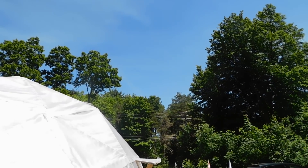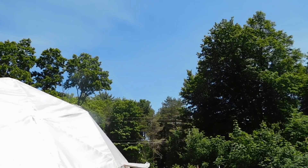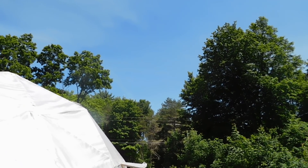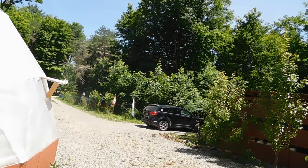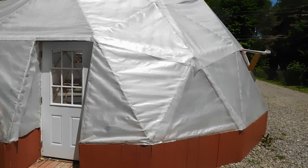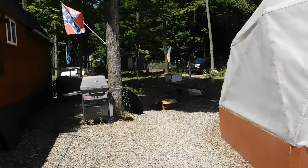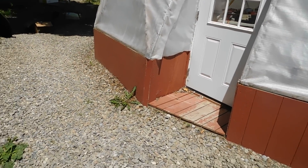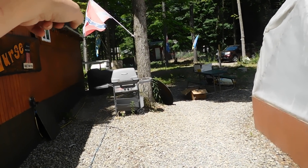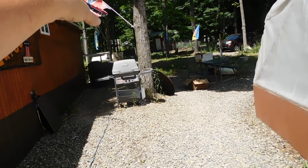Hey everybody, PrepperNurse1 here. Today is Thursday, June 17th, 2021. Clear blue sky, absolutely nice. Temperatures are fairly mild, which is also very helpful. I wanted to make watering in the greenhouse and the garden easier using our 550-gallon rain catchment storage water.